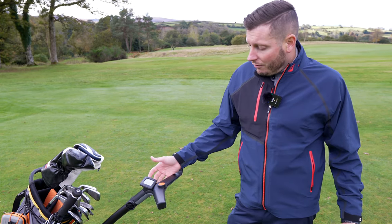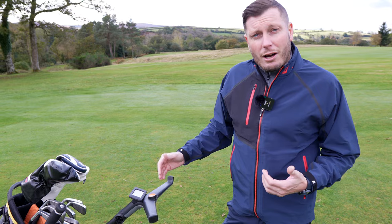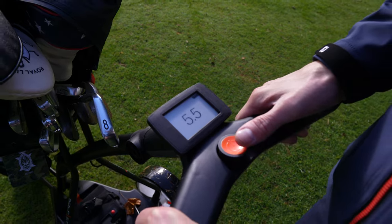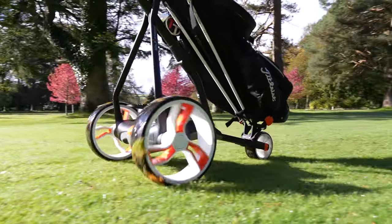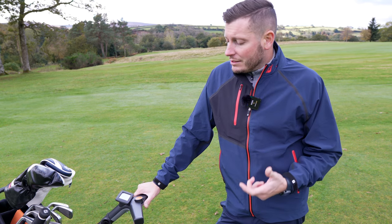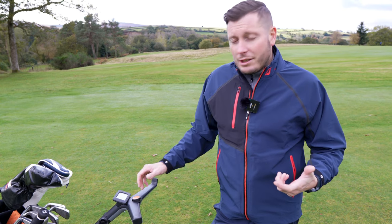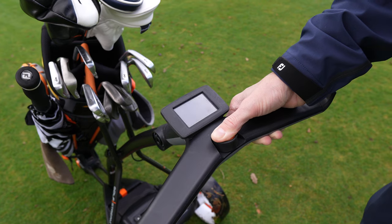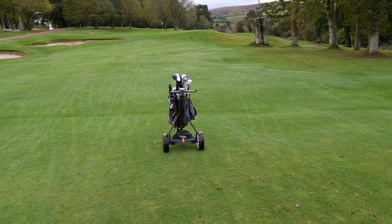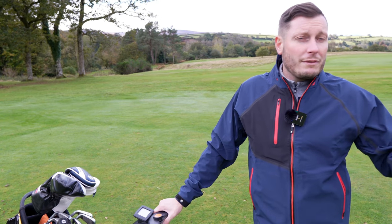The speed increments are very close together — it goes up in 0.5, so instead of going from one to nine it gives you far more options to match the trolley speed to how you walk, or depending on whether you're going uphill or downhill. The final feature, which you'd expect from a high-end trolley, is that you can send it set yardages on its own — 10, 20, or 30 yards. Hold the button down, it comes up and gives you an option of how far you want to send it towards a green, a flag, or even your golf ball.